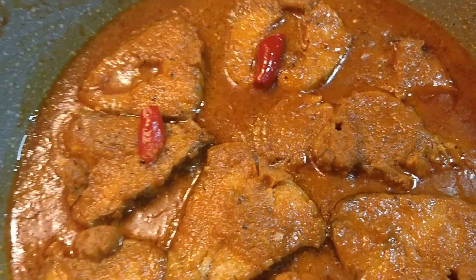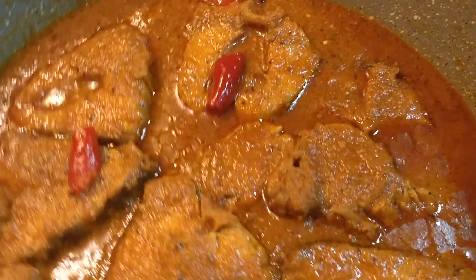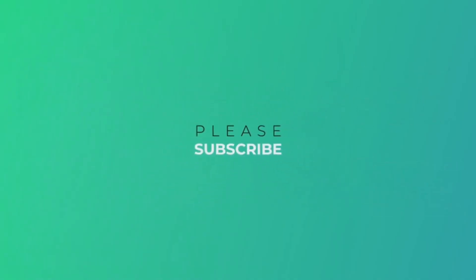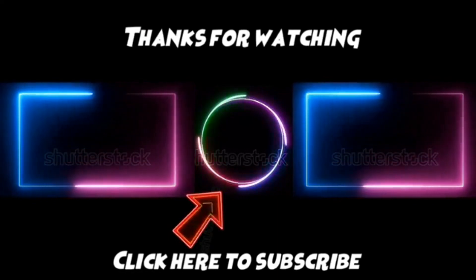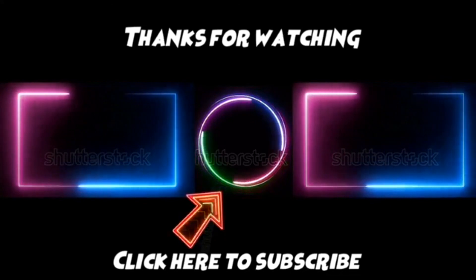If you have a lot of fish, you will be able to eat it with meat and grass. Thank you so much for joining us and we'll see you in the next video.